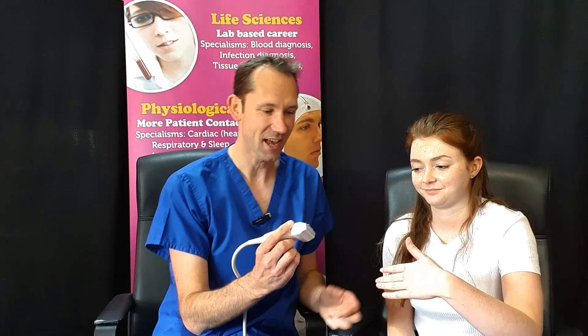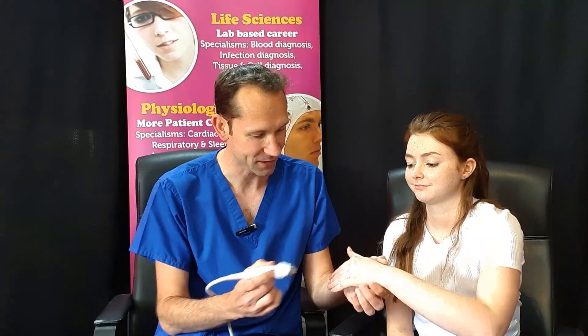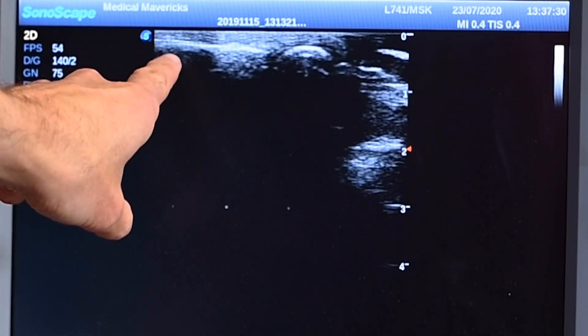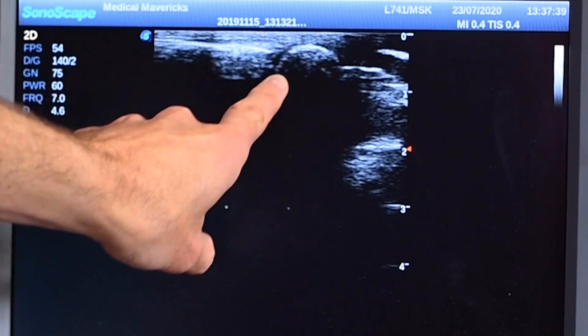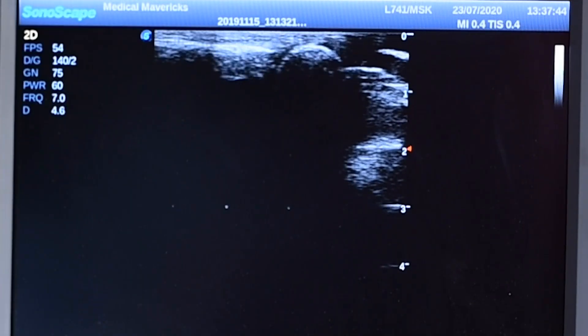Let's crack on — literally! We're going to pop the ultrasound probe onto Lizzie's knuckles like this. Look out on the screen. We're going with the index finger first. On the screen, this is the finger bone and this is the knuckle joint just here. We're looking in this gap — the bone comes across the gap, and this is the head of the bone in the hand.